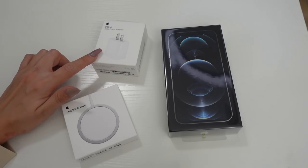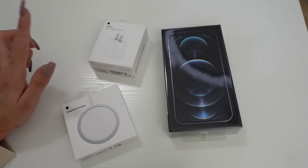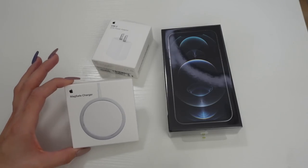So I also went ahead and got the USB-C brick. They don't come with them anymore, which I think is so stupid, but whatever — I got it. I really like these bricks. They definitely charge faster, which is a perk, but I wish they would have just included it with the phones.